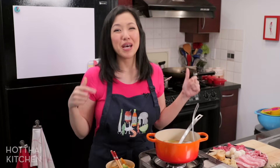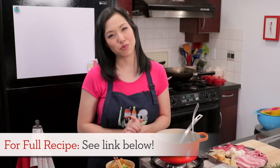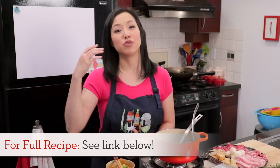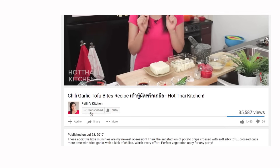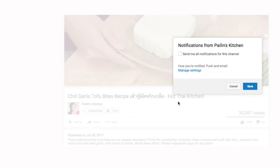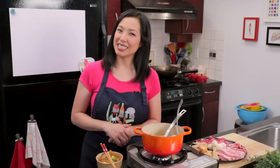The recipe as always will be on hotthaikitchen.com. When you make it, send me a photo on Facebook, Twitter, or Instagram. If you haven't subscribed to the show, make sure you do so you don't miss an episode, and click the bell icon so you get a notification when I post a new video. Thank you as always for watching, and I will see you next time for your next delicious adventure.